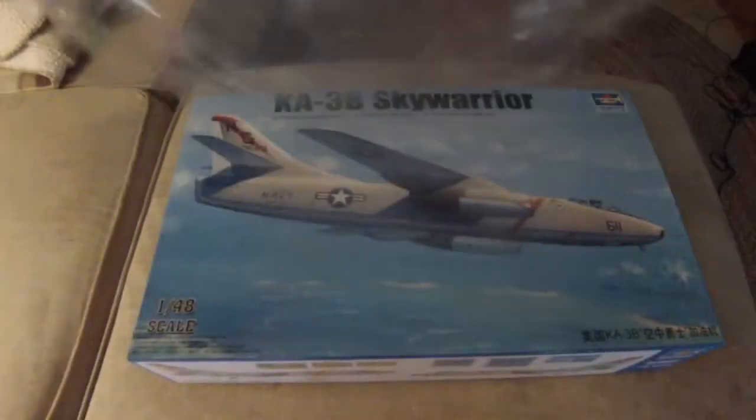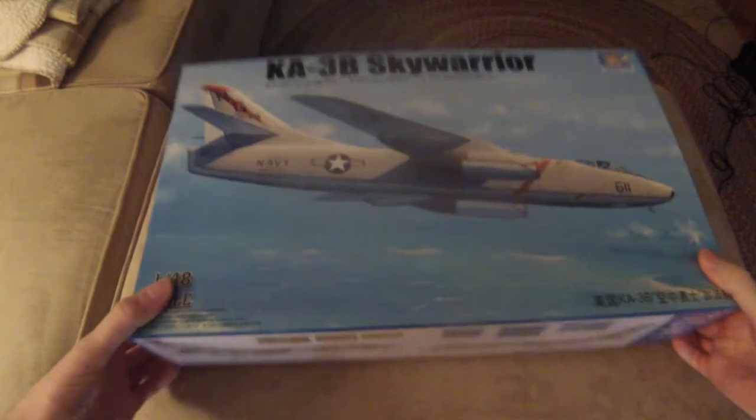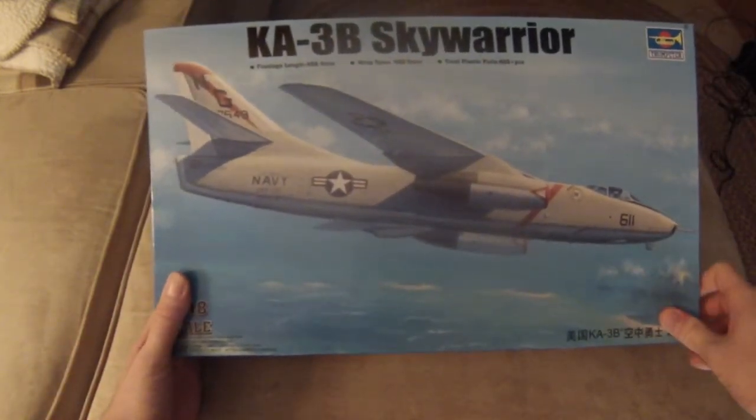I have not looked inside this kit yet so I have no idea how it's going to look. Let's check this out, see what we are looking at. All right, plastic wrap is off. Let's take a look at the box itself. So this is a tanker version of the A-3 Sky Warrior. The Sky Warrior was originally a nuclear capable naval bomber.